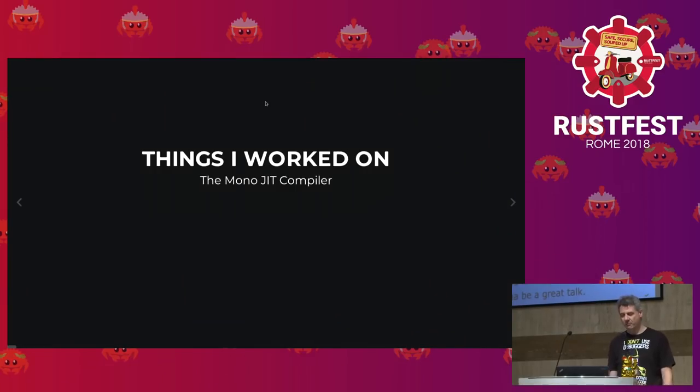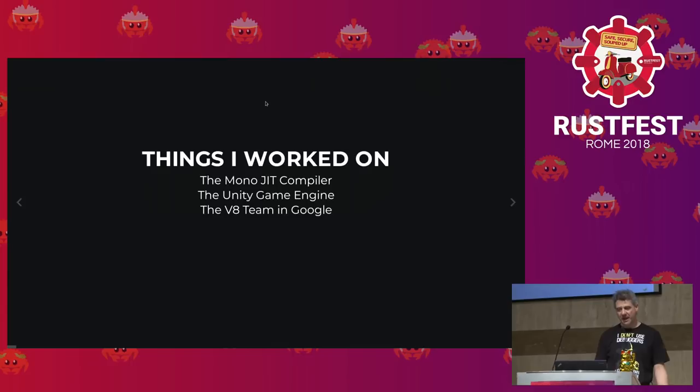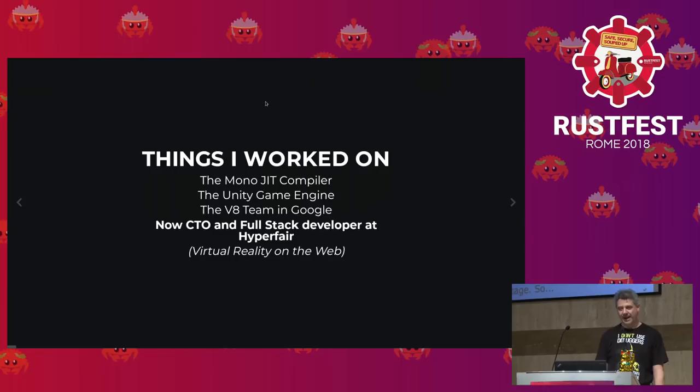I'm mostly a compiler engineer. I worked on the Mono just-in-time compiler for six years, then in the Unity game engine for one year, and on the V8 team at Google for one year and a half. Now I do virtual reality on the web, and it's fun.